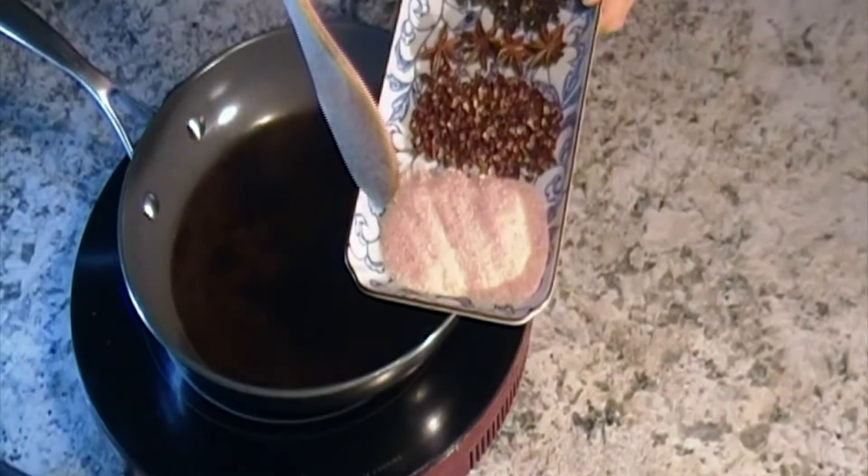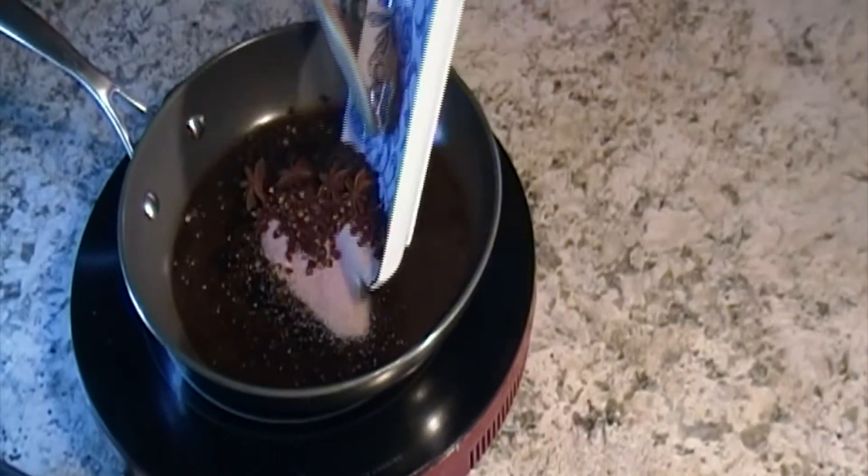Sichuan pepper, star anise and black pepper, and then toast the spices.